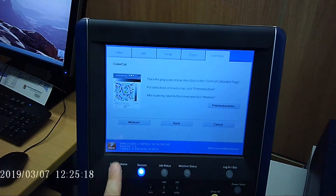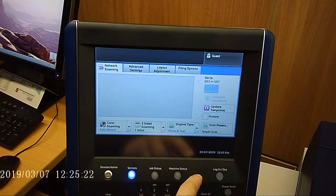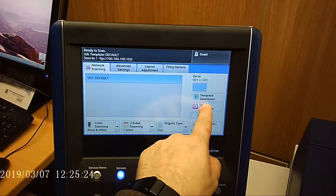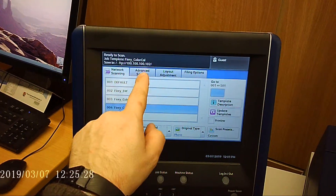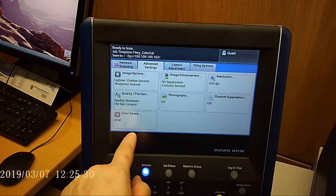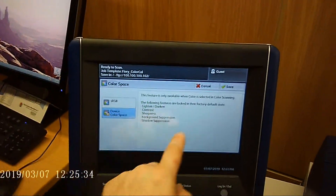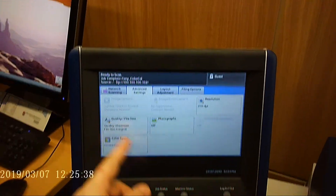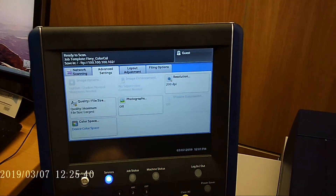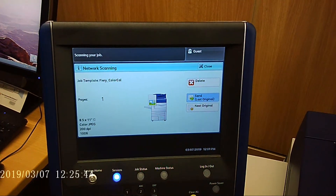Now we're going to go into network scanning to scan it in. We'll choose Update Templates, Fiery Color Cal, Advanced Settings, and change this to Device Color Space. If you don't see this icon, I'll show you how to make it show in a moment.